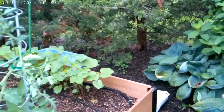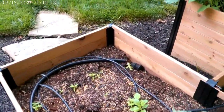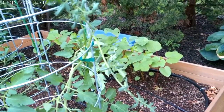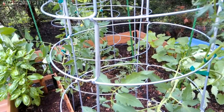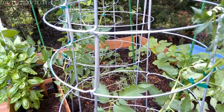Okra looking great. Peppers too. Everything's coming up. Today I added some fertilizer and I used your fungal spray. I noticed that you have two bottles of fungal spray and none of the insecticide, so you might want to look into getting a bottle of that.